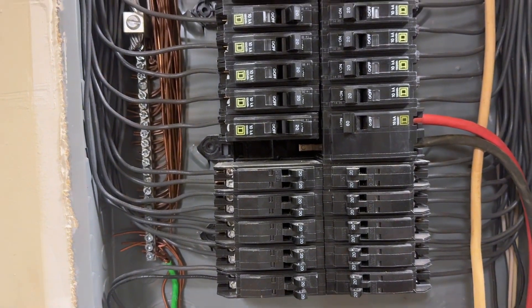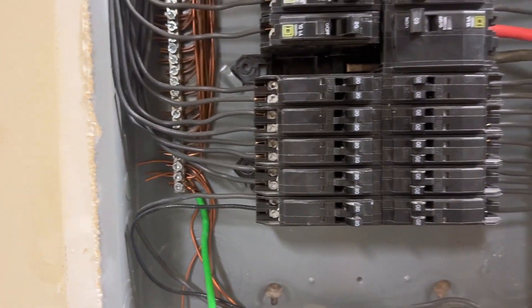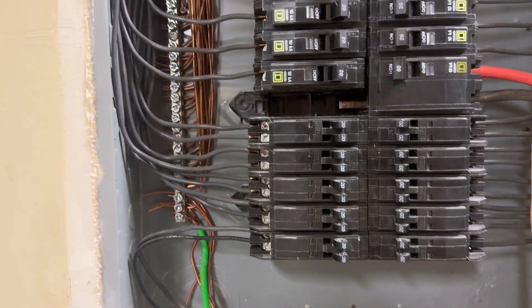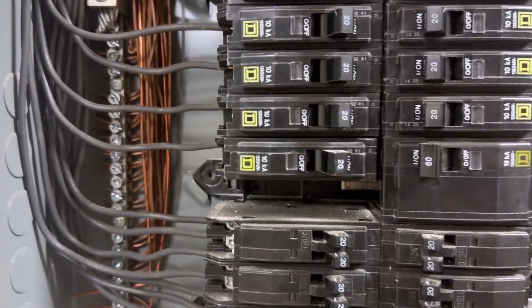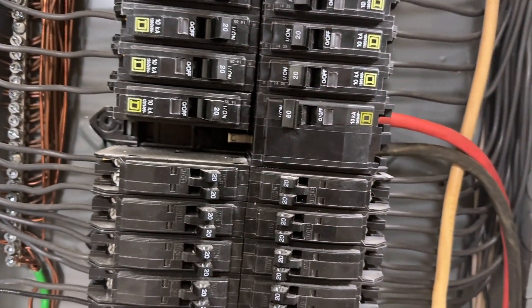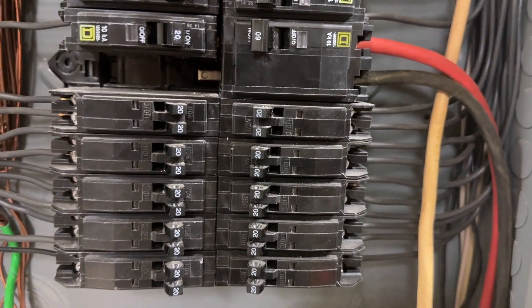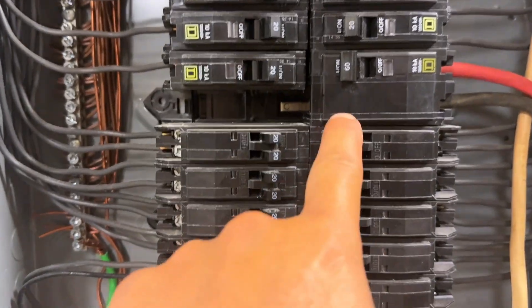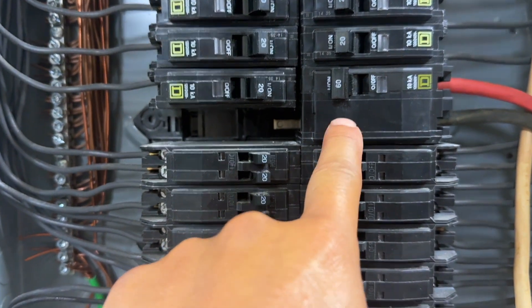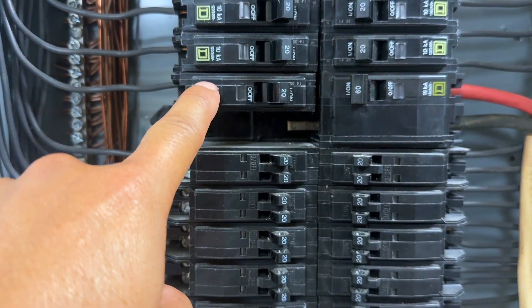Hi everyone. In this video I'm going to show you how to add a space when you don't have any other space left in your Square D circuit breaker panel. I have one space left right here, but I would like to add a double circuit breaker — a double space — like this one right here.